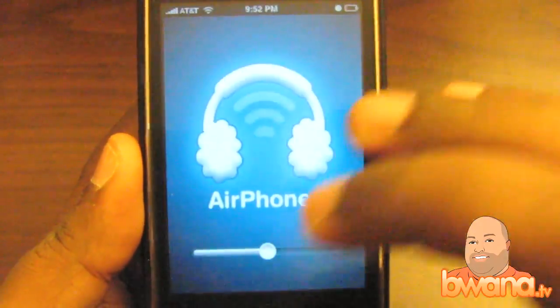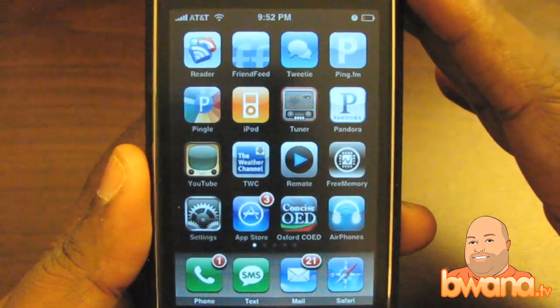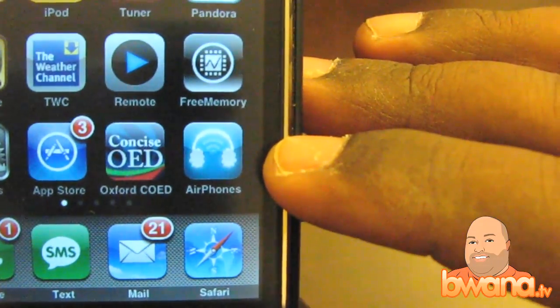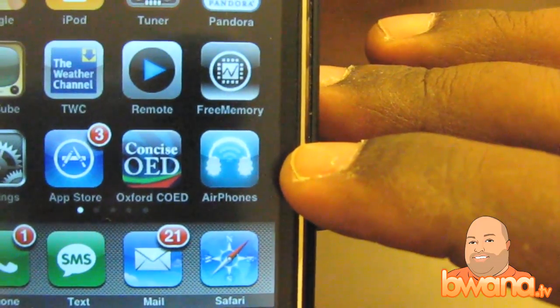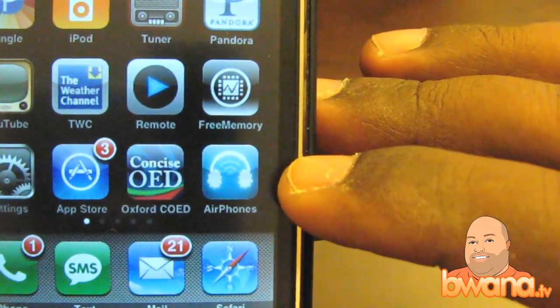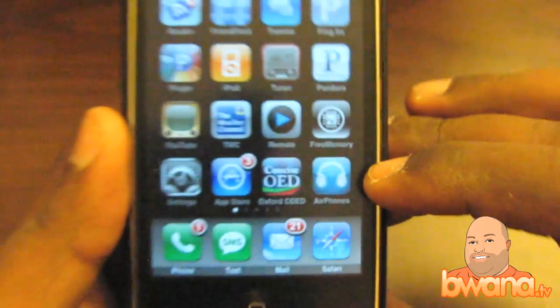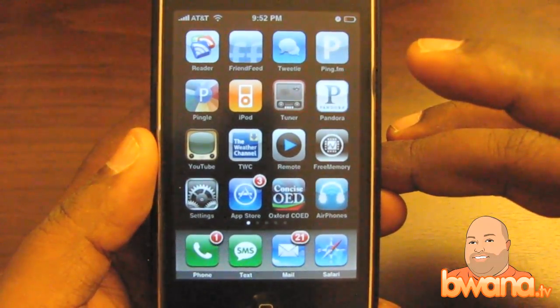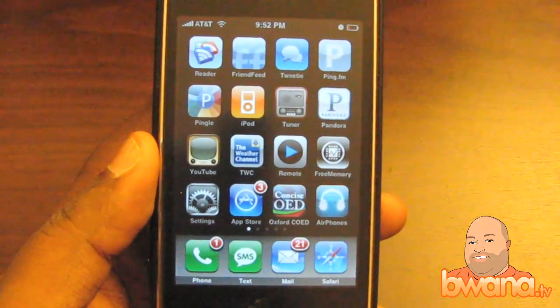My battery's low. I'm going to go ahead and launch it from the icon so you can see what it looks like. Down here is an icon for AirPhones. It looks like some wireless symbol with a headphone icon, and that is because it enables your iPhone to act as a wireless headset.